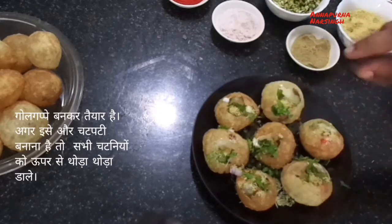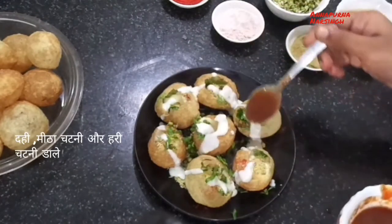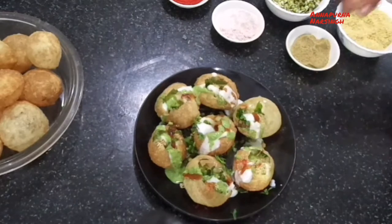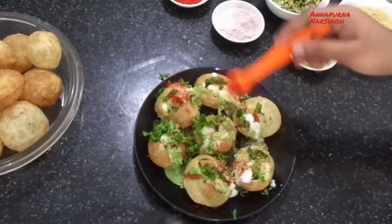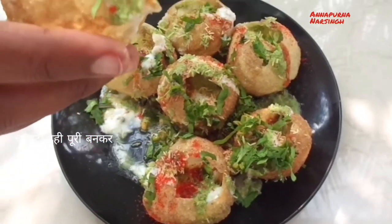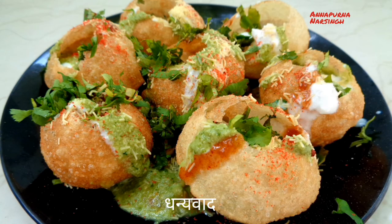Our tasty dahi puri is ready! If you want to make it more spicy and yummy, add a little more of all the chutneys — first curd, then sweet chutney and green chutney. Sprinkle some nylon sev and garnish with chopped coriander and red chilli powder. You can also add more chaat masala and black salt. Finally, our tasty, sweet, sour, and yummy dahi puri is ready — serve immediately! If you like this recipe, don't forget to like, subscribe, and share with your family and friends. Thank you!